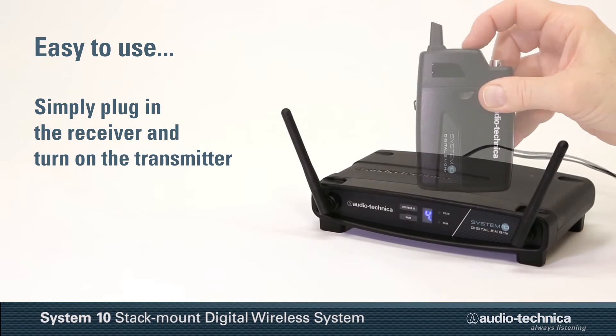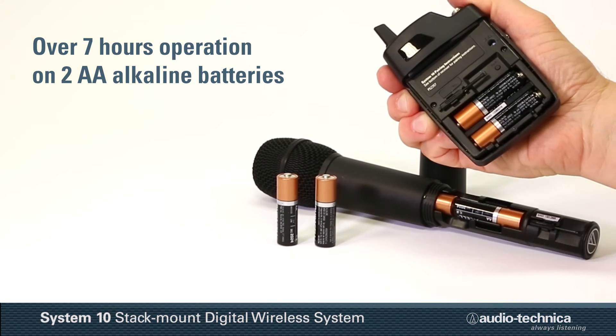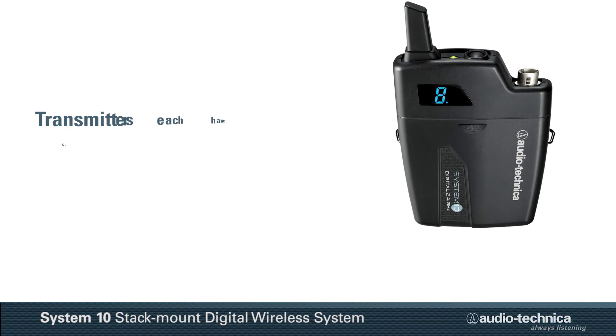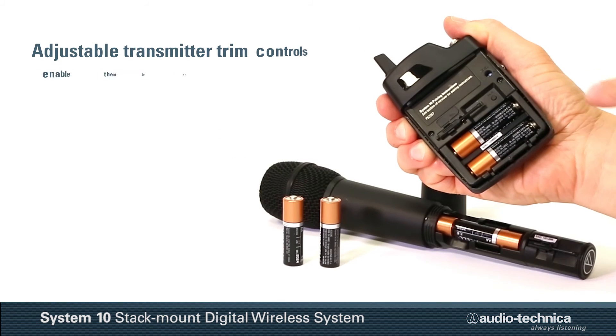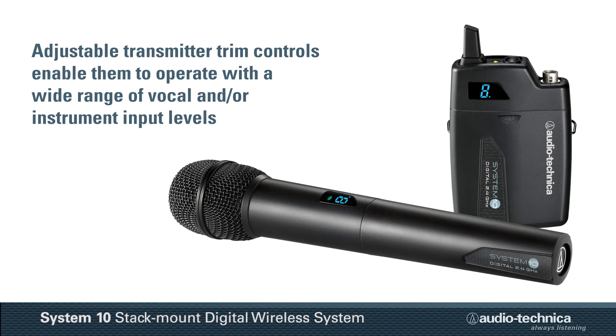Simply plug in the receiver and turn on the transmitter. Operating over 7 hours on readily available AA batteries, the included handheld or body-packed transmitter feature a recessed power mute button, along with a system ID display and mute power status LED. Adjustable input trim controls on each transmitter allow them to operate with a wide range of vocal and or instrument levels.